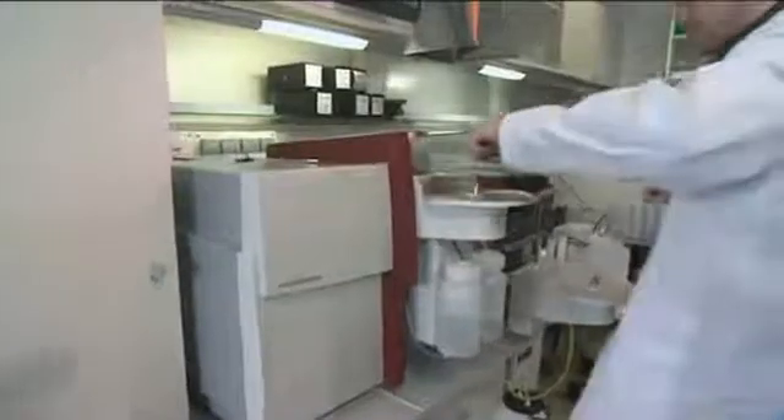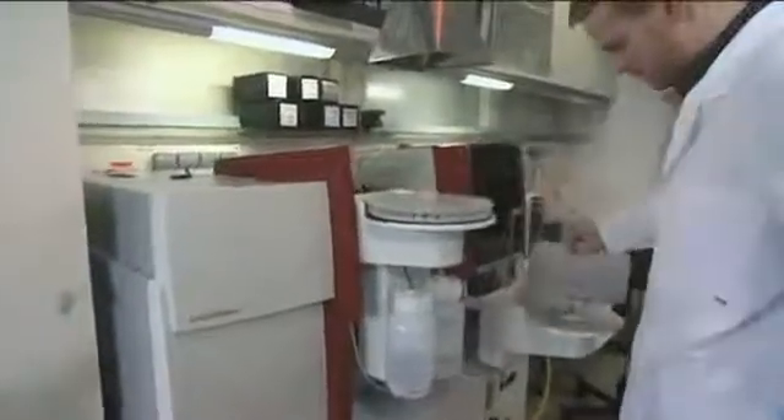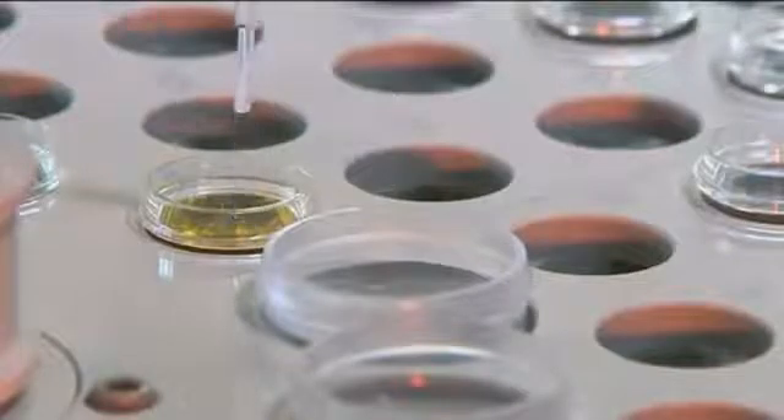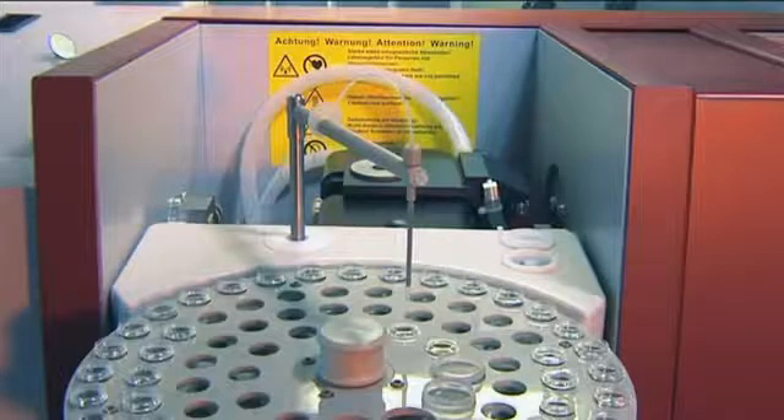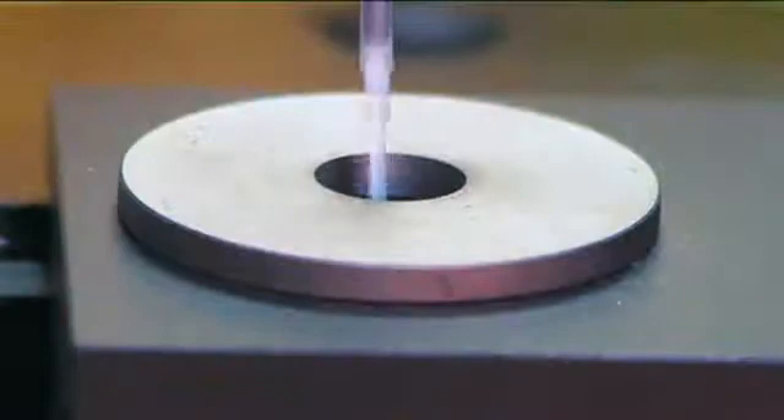The micro pipetting unit takes over the preparation of the calibration standards and if necessary the dilution or concentration of samples in the graphite furnace. The turntable with 89 positions enables large sample series to be measured automatically. Pyrolytically coated transverse heated graphite furnaces create optimum atomizing conditions even for demanding samples.